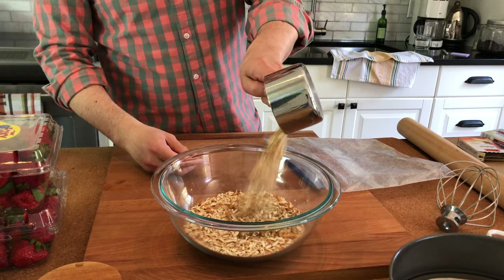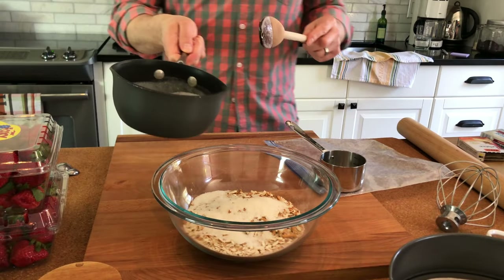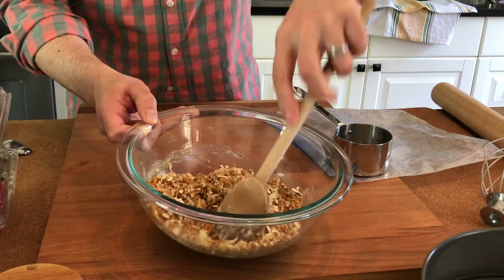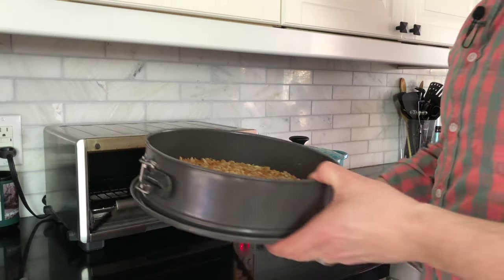Starting with our crust, which is 2 cups of crushed pretzels, 3 tablespoons of sugar, and 3/4 cup of melted butter. We're gonna bake this at 350 for 10 minutes to let it set.